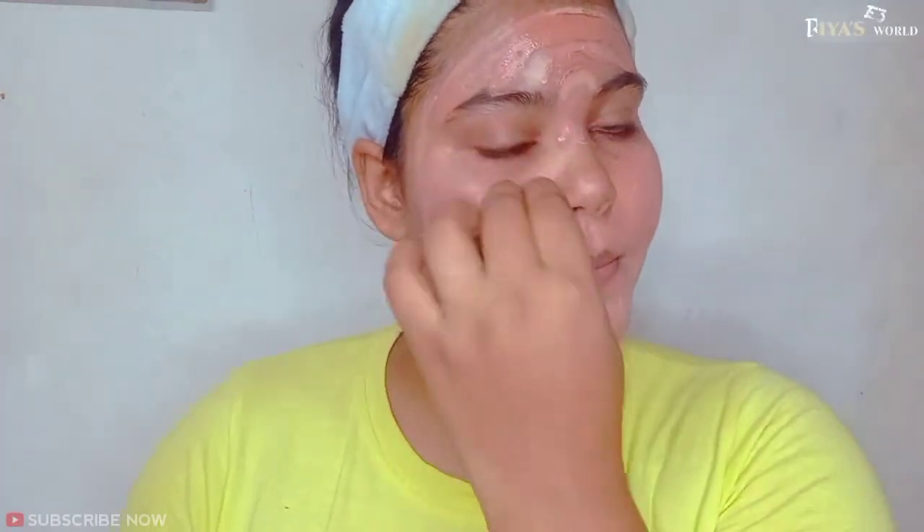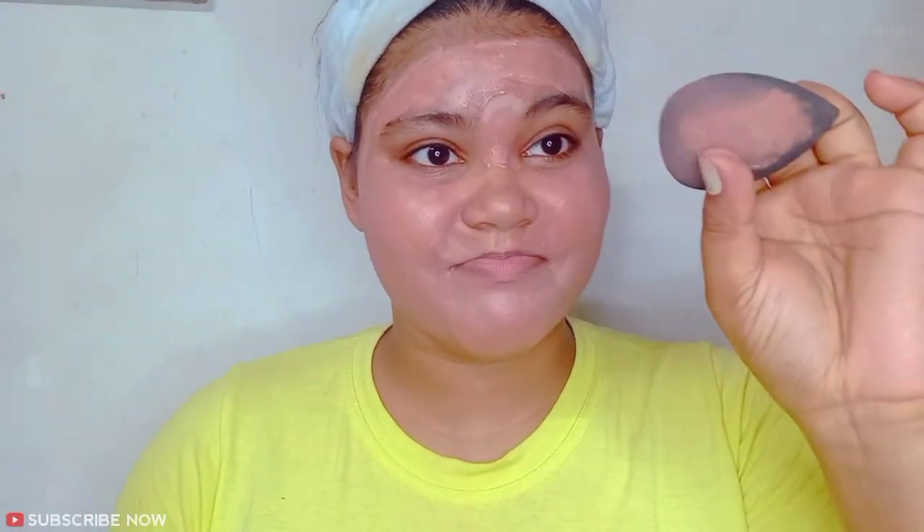Look at this — this is the foundation hack used as a contour. If you don't have a contour stick, you can create this look with just foundation. In my opinion, most people will have both foundation and a contour stick, so I would give this hack 7 out of 10 — it's good if someone only has foundation available.